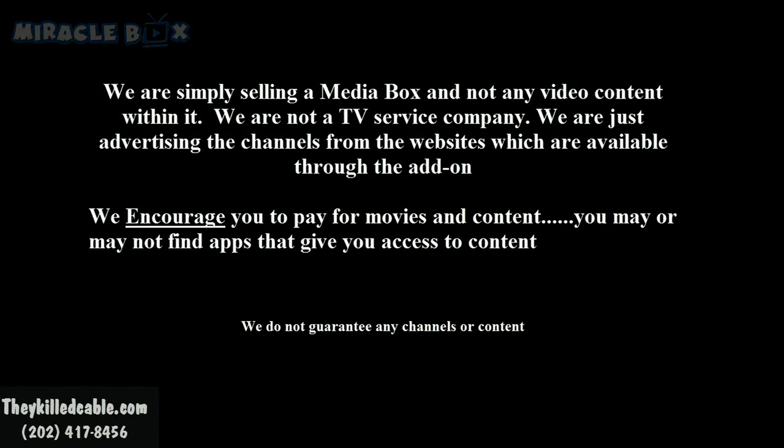Before we continue, I must read a disclaimer: 'We are simply selling a media box and not any video content within it. We are not a TV service company. We are just advertising the channels from the websites which are available through add-ons in our box. We encourage you to pay for movies and content. You may or may not find apps that give you access to content. We do not guarantee any channels or content.' Just like a cable company can't guarantee every single show, we have to make that disclaimer. But you guys saw what I showed you.